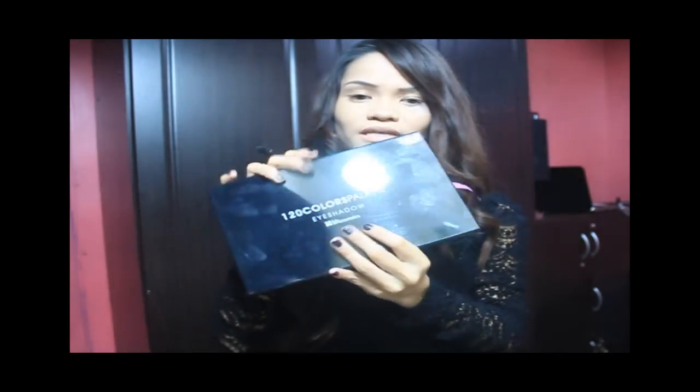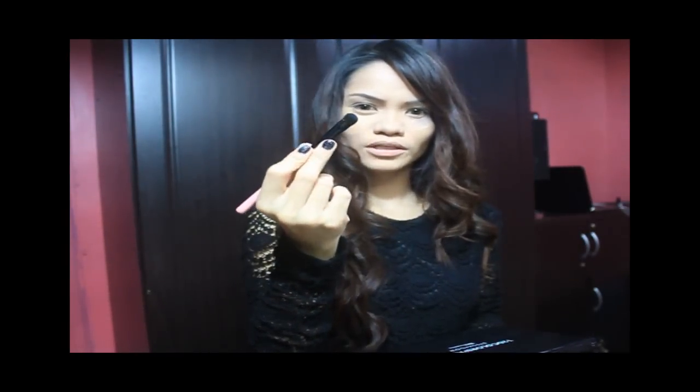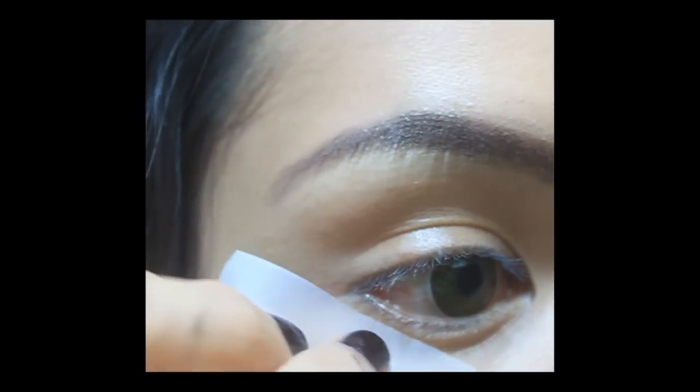What I'm using for my eyeshadow is the 120 color palette from BH Cosmetics. I'm going to take a brush for the eyes and let's start. The next thing you need to do before doing your eye makeup is get the clear tape. The same technique I usually do to have a perfect cat eye is to place the clear tape at the outer corner of the eye.